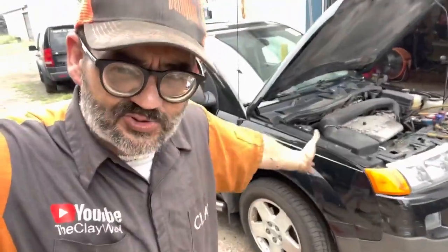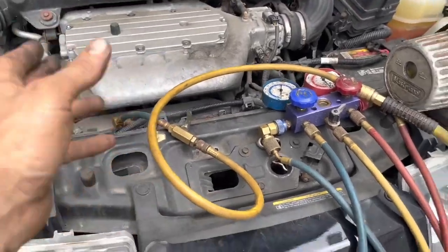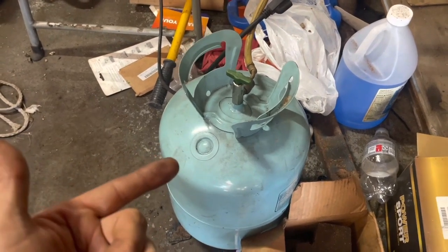Face it, your stuff is old and you just want to be cold. What I did — off the end of an old manifold gauge set, or you could use one of those AC Pro cans — I think those things are stupid. Before they went broke, used to be able to buy one of these for about $120. We both know that's a joke now.